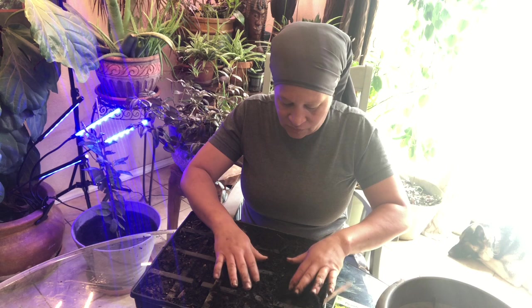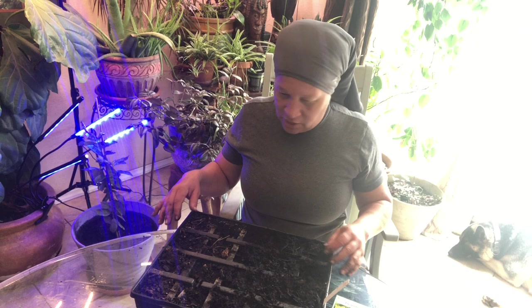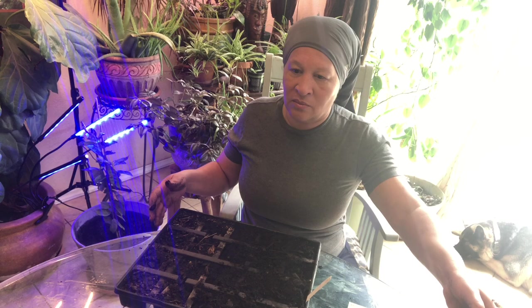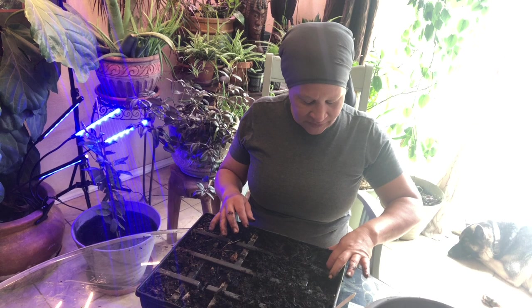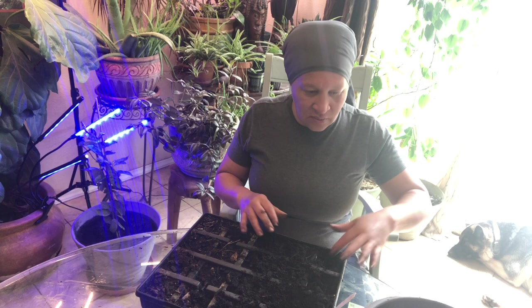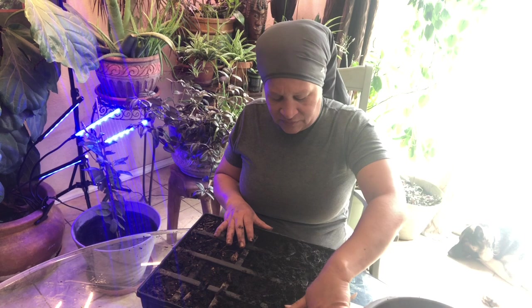I'm going to put two cucumber seeds in each slot to double my chances, because the seeds are old. I lost the pencil so I'm going to use my finger to make holes. Push it back down — there we go.